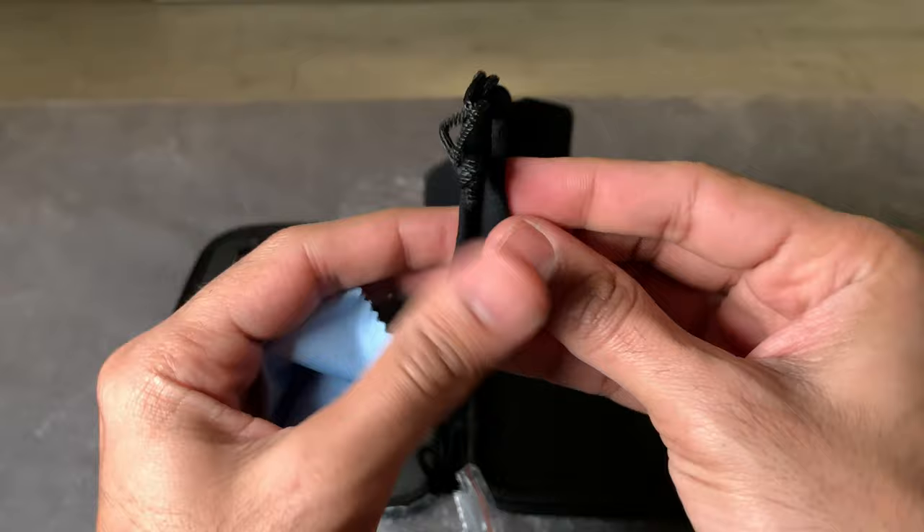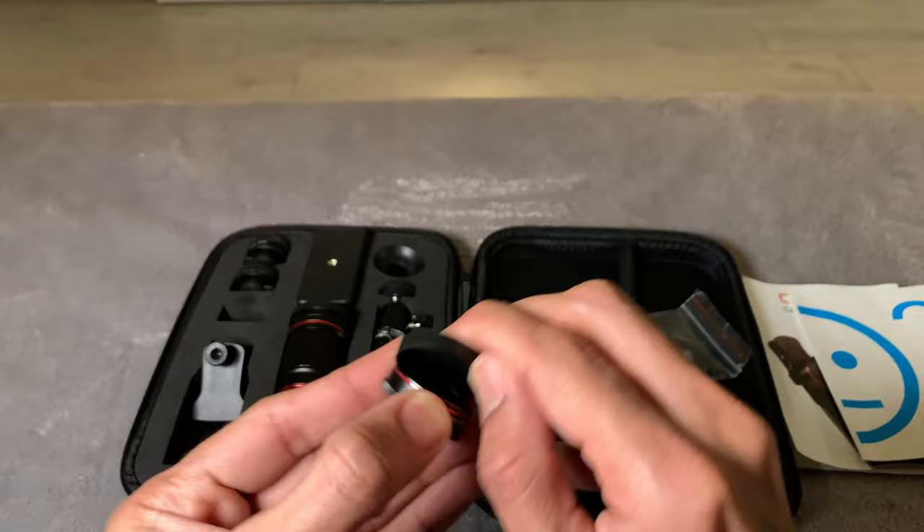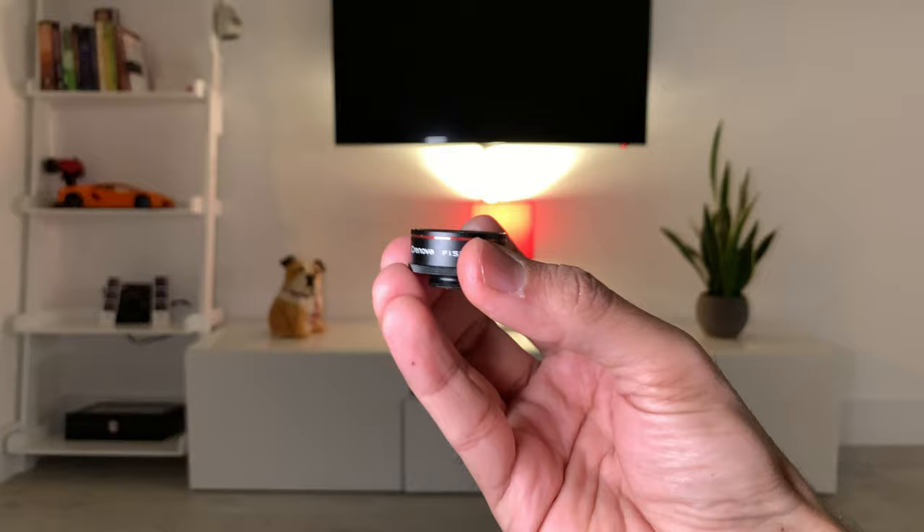Finally you get a microfiber cloth and a pouch to carry your lenses in. Just based on the number of things you get and first impressions, these lenses specifically look very well made and of high quality. Let's connect them to my smartphone now and see if they actually work well. I've attached the clip onto the back of my phone and I'm going to start off with the fisheye lens.